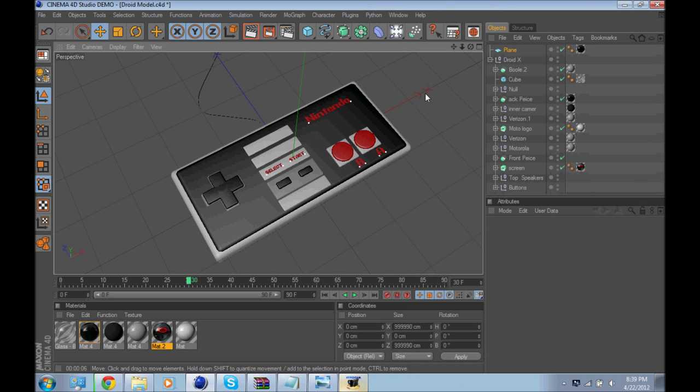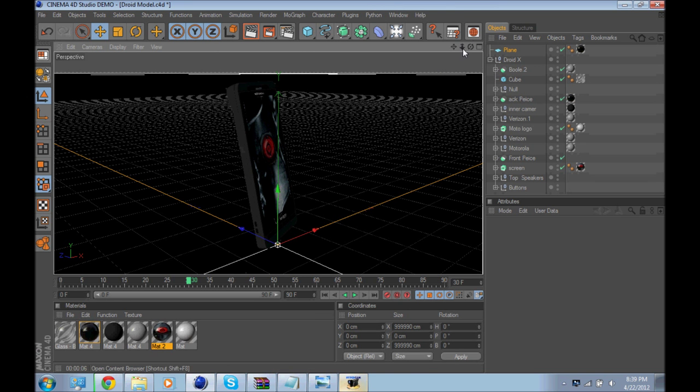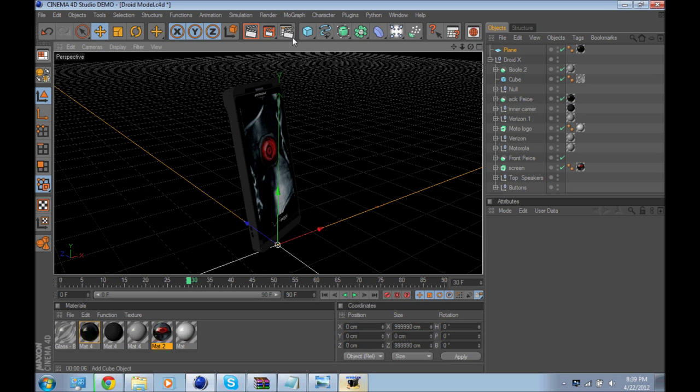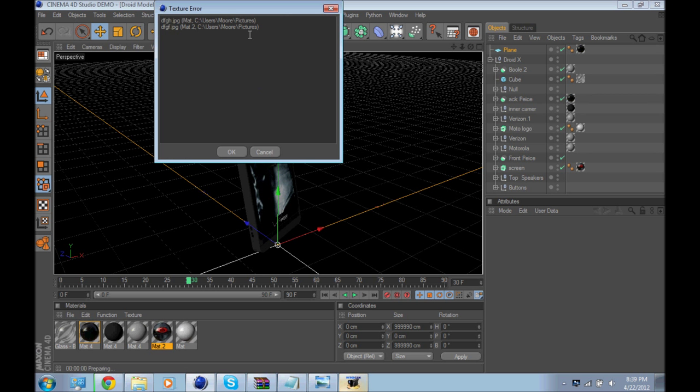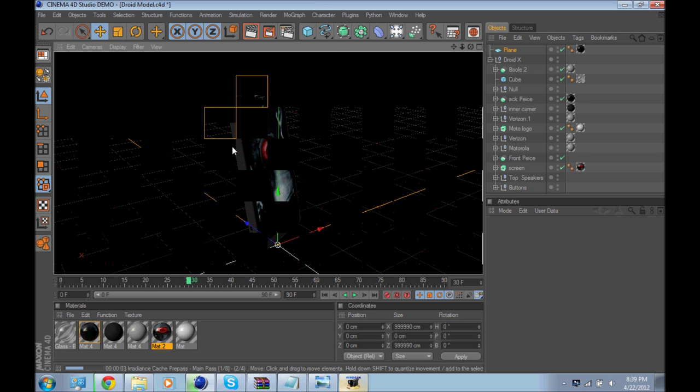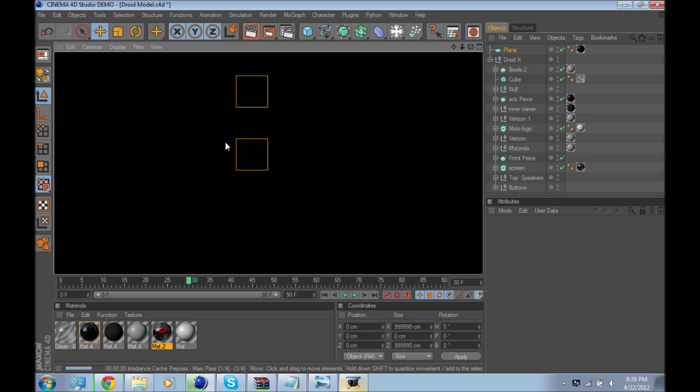I also have the Droid model. This one, for some reason, does not render out. I just click render, press OK, and it gets some kind of error and doesn't actually render. You can see it rendering, but you can't actually see anything — it's just rendering a black screen.